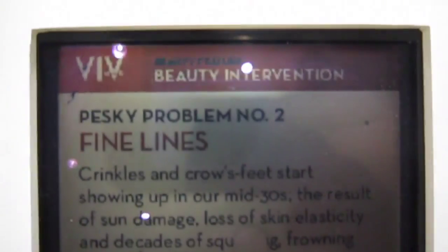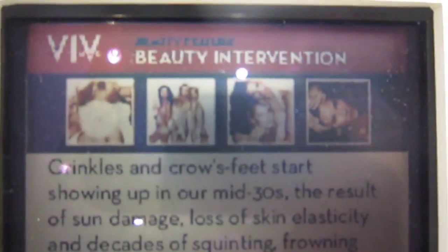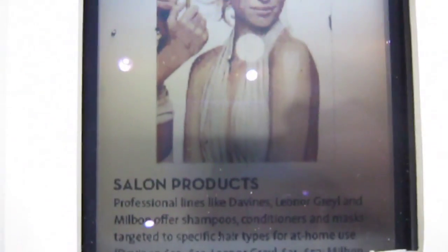When you crank the refresh rates, what is it if you've got everything rolling as it should — what's the power differential between the electrowetting and the standard LCD?